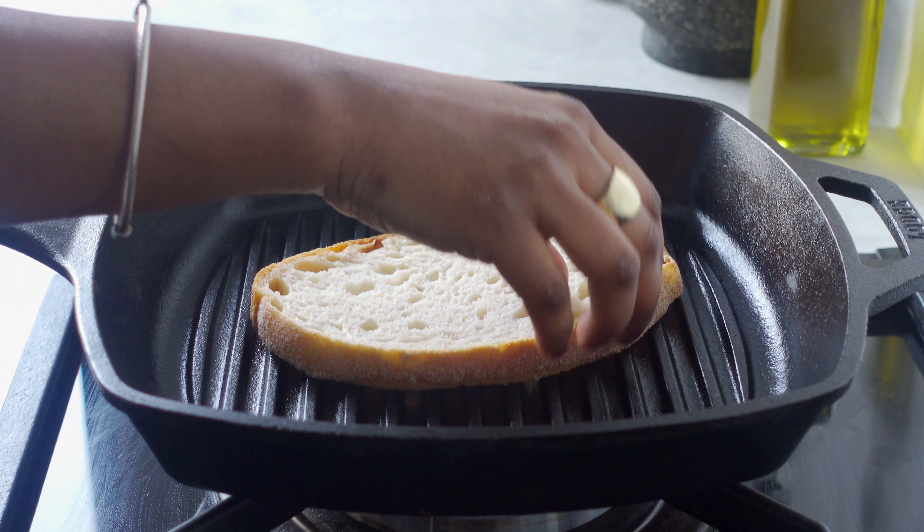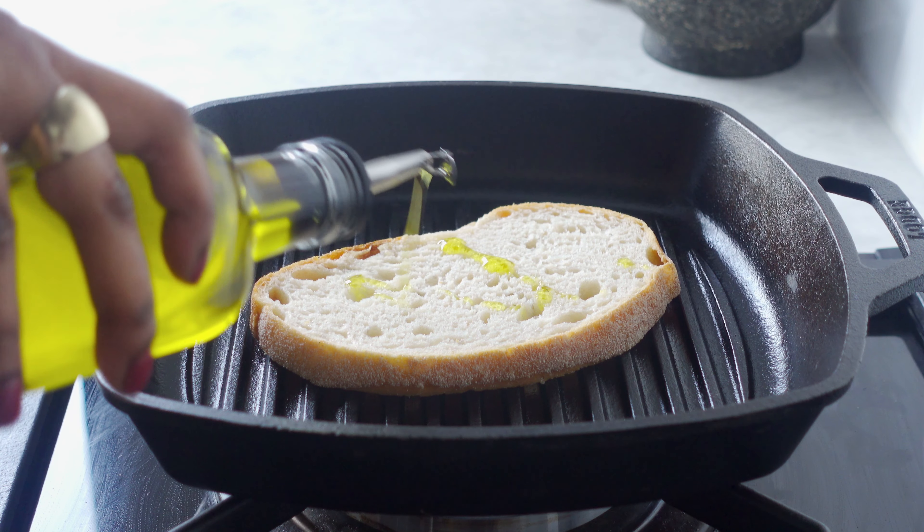Now, while our omelette is cooking, we'll get our toast ready. I have a sourdough loaf here — you can use any bread. We'll take a grill pan, keep it on medium flame, and brush a little olive oil on the sides of the bread. Then we'll grill it for 2 minutes on each side.